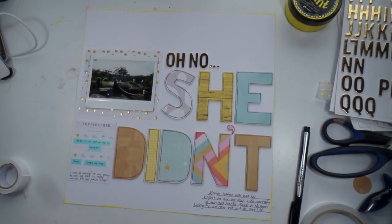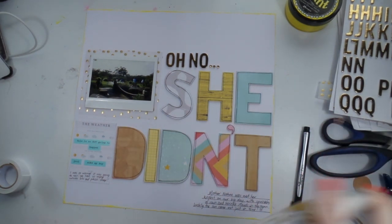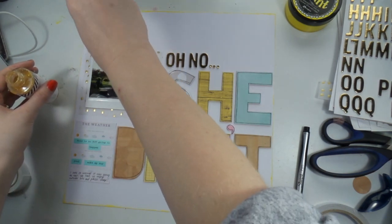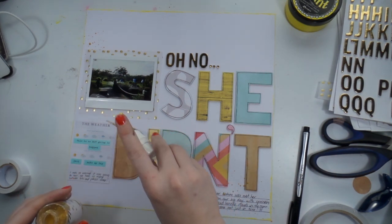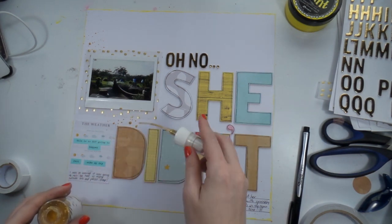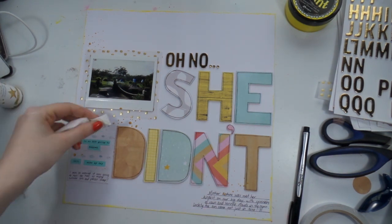How easy is this layout — you could easily replicate it because the title is just the focus. Adding some gold Heidi Swapp Shine because why not — no layout is complete without it, especially in the wedding album. And that's it, I don't put a single embellishment on. It's like a different Adele, but I really like this layout because it breaks up the wedding album a bit, gives it some humor, and it's just something a bit silly for such a topic.